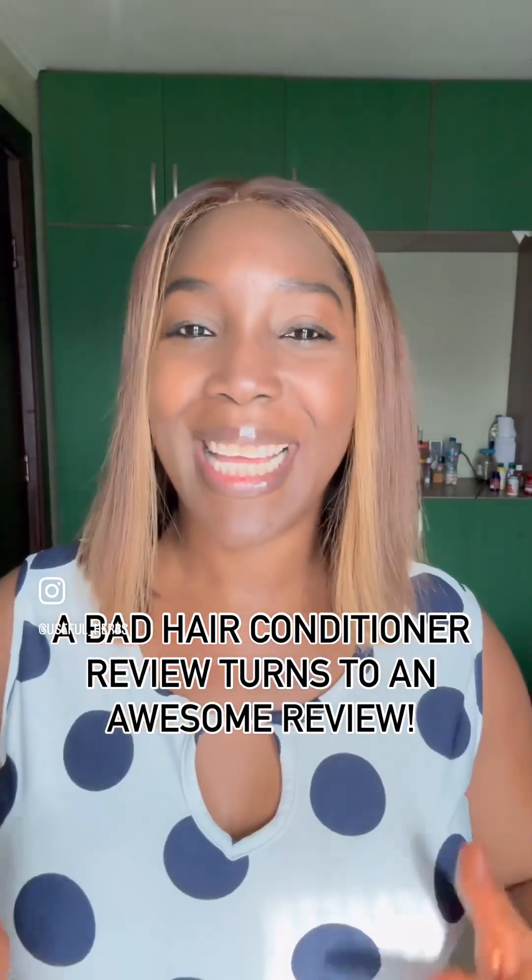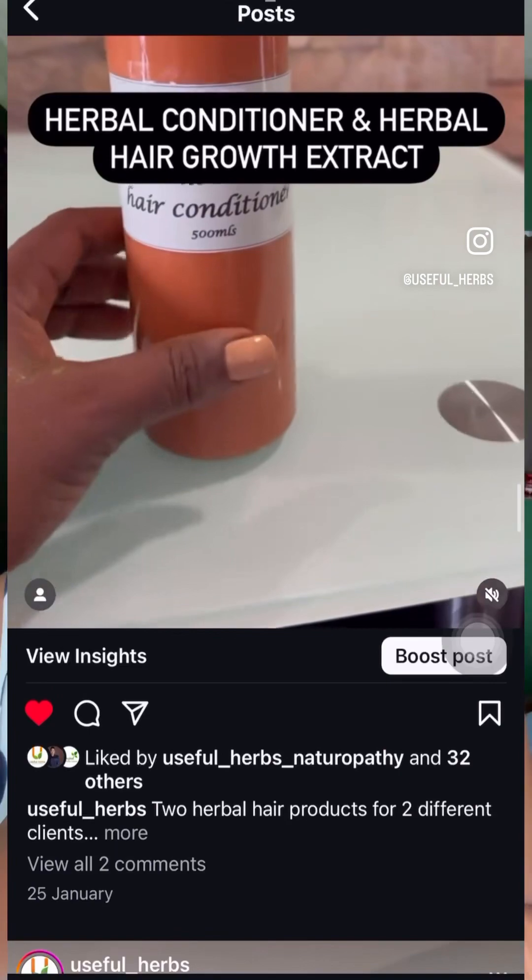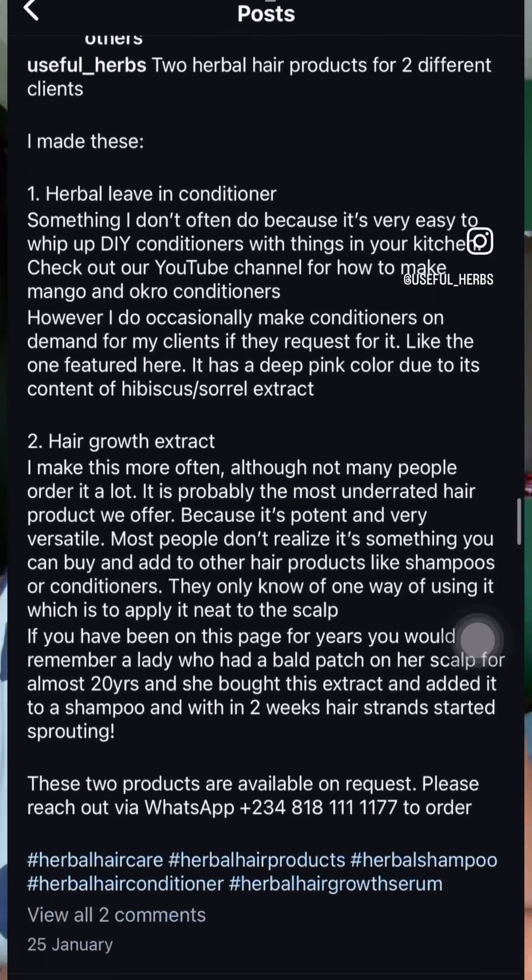If you scroll down to my page you will see a post where I shared a herbal hair conditioner that I made for a client. When the client got this conditioner, she complained bitterly about it.